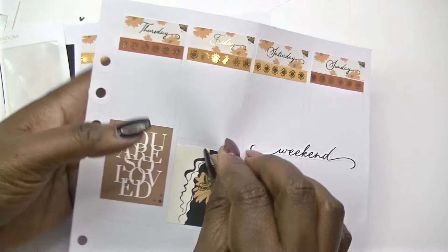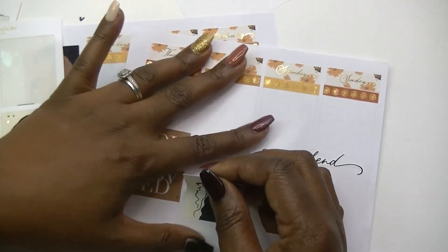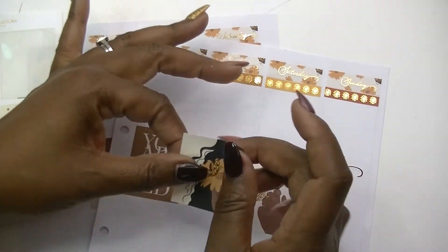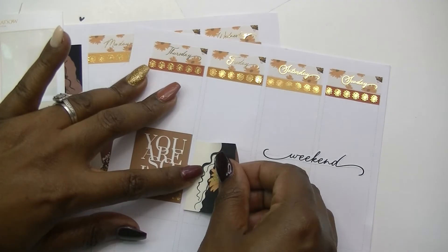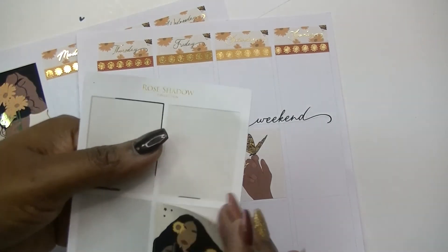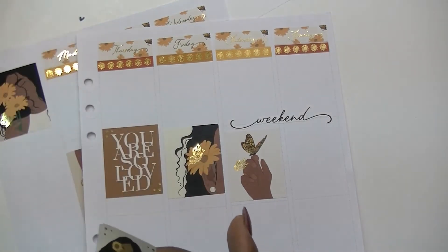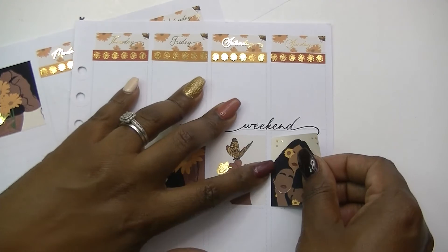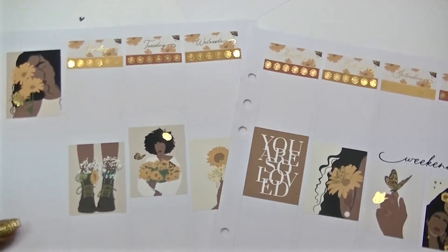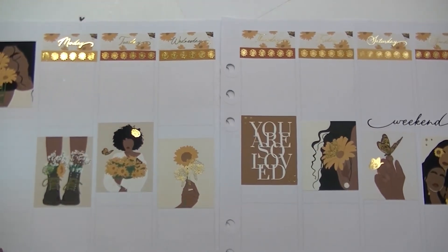And then we'll do this single girl with her flower in her hair, and then the butterfly hand for Saturday. I might pull this one up if I can because it feels like these stickers don't really like to come up that much, but we're going to try it. We'll cover that little rip with another box. And last but not least, we'll do these girls for Sunday. It's looking beautiful — despite the struggle we've had, it's looking good.